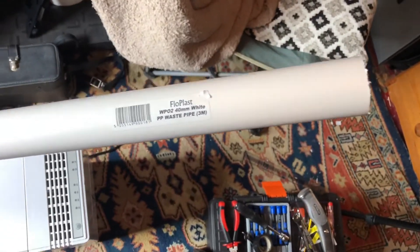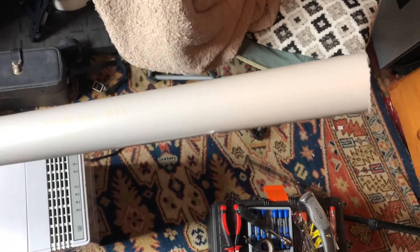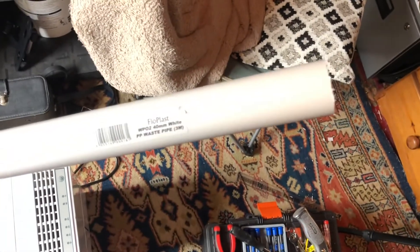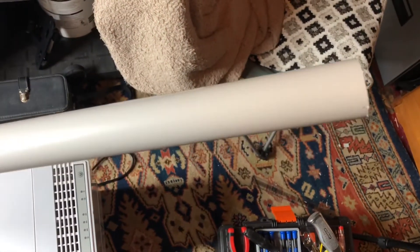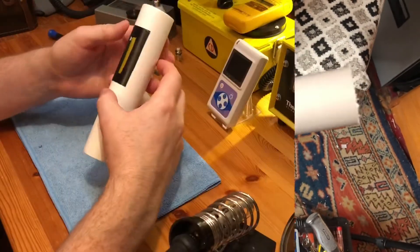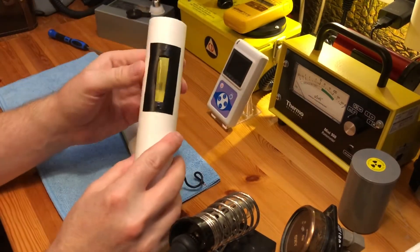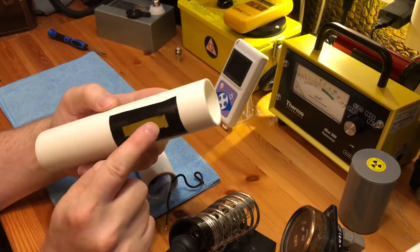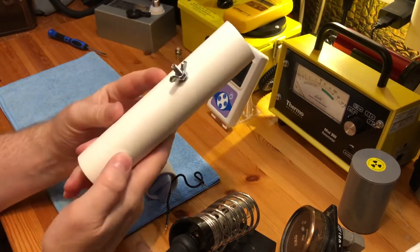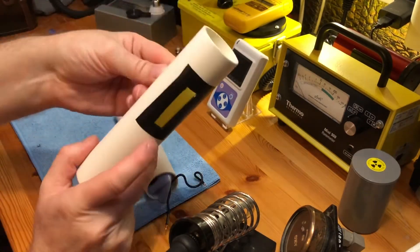Here's what I'm going to use to make the probes: it's 40mm PVC waste pipe, and I'm going to cut out two lengths and make two different probes of different designs just to see which one I prefer. One design has an open window with a little piece of tape inside to protect the tube, and it has room to connect a telescopic rod if I want to.